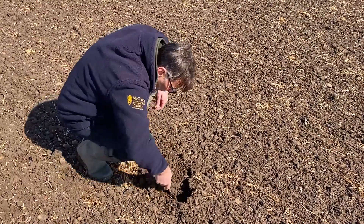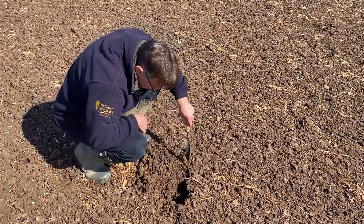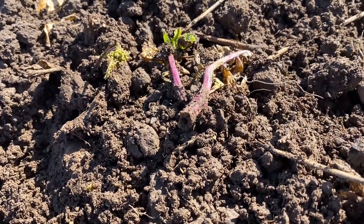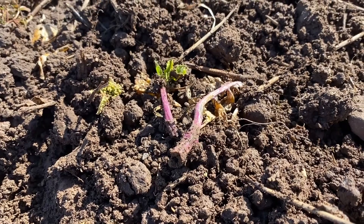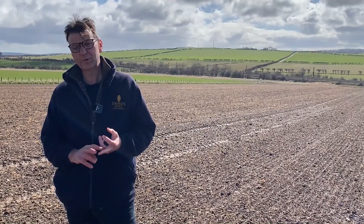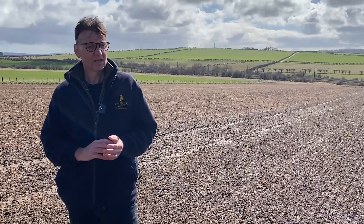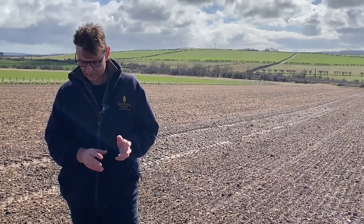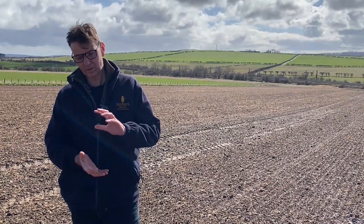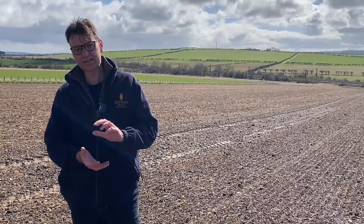We did some soil analysis and various tests, and monitored the cover crops through the winter. We then killed the cover crops off — you've got to get rid of that trash — and then the field was cultivated, which was a saving again on the normal plough and cultivate system. It was cultivated with a mixy press, which incorporated all the trash down below where we are with the seeding.